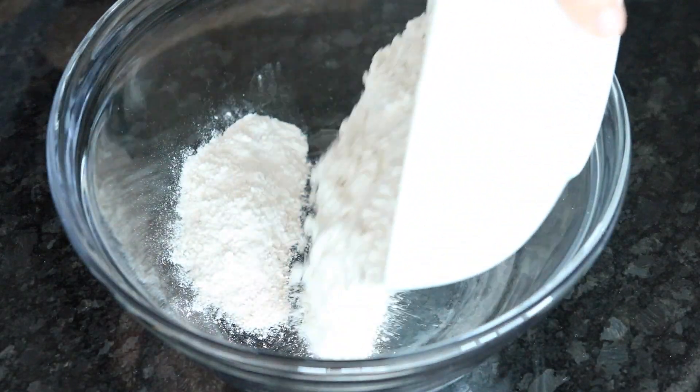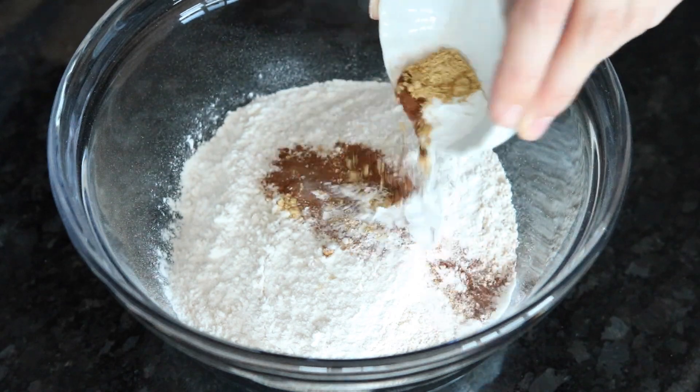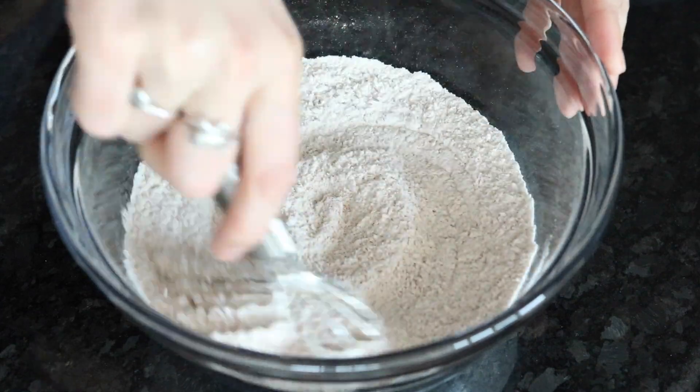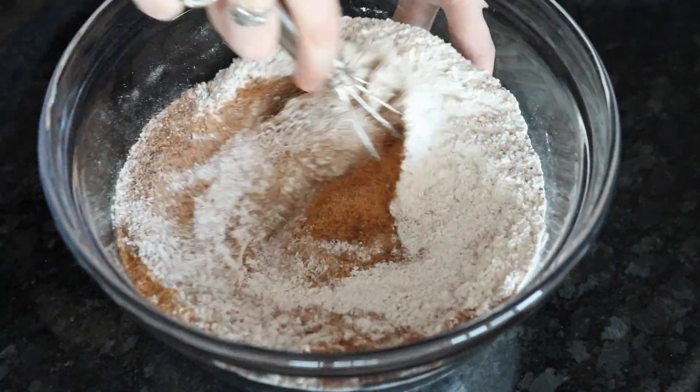The first thing we're adding is some flour and then we're going to add baking powder, cinnamon, and ginger. Then just give that a quick whisk and then you're going to add sugar. I used coconut sugar but you could use brown sugar or any kind of sugar that you like.